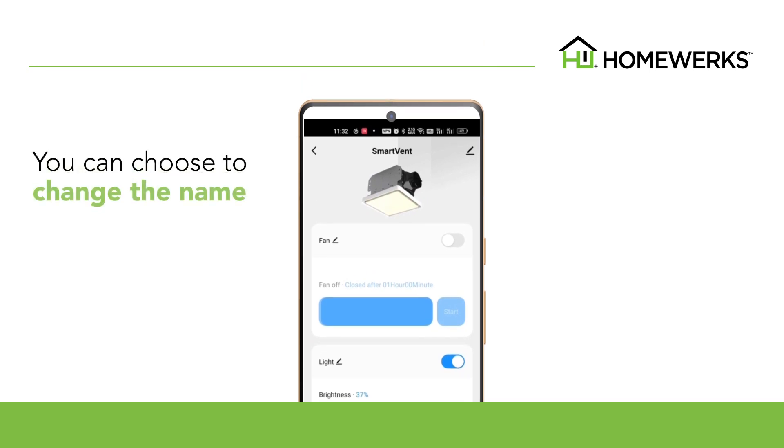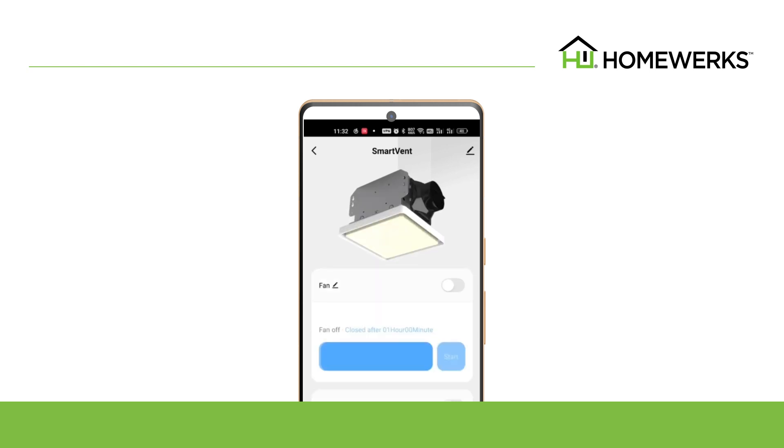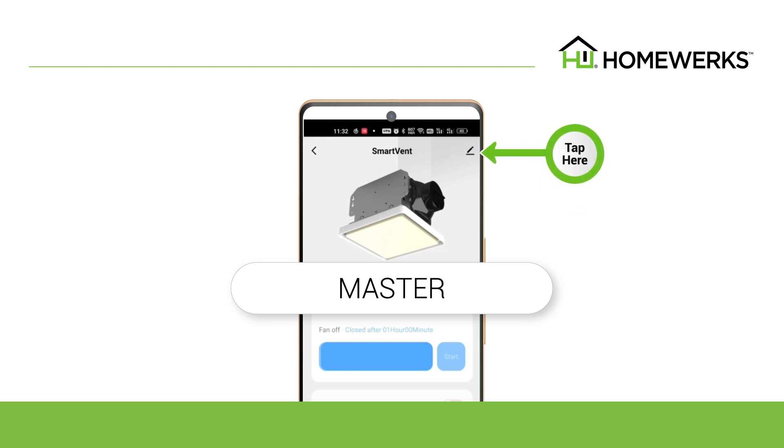You can choose to change the name of the HomeWorks smart vent ventilation fan from Smart Vent to a customized name, if desired. To change the name, go to the home screen of the HomeWorks app and tap on the device photo. You can change the name from Smart Vent to the preferred name using the Edit button.